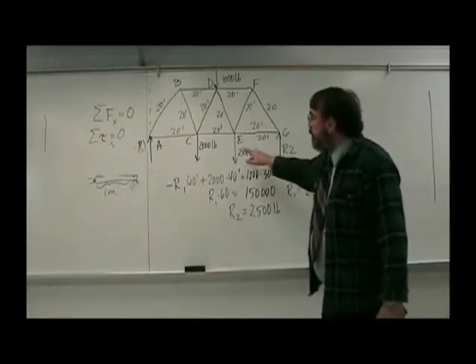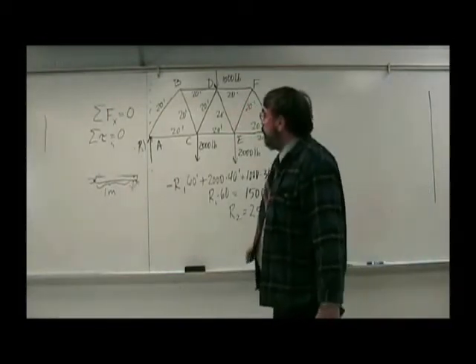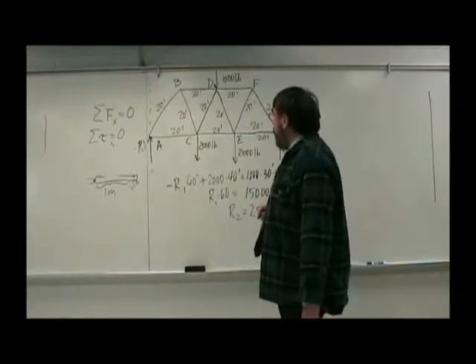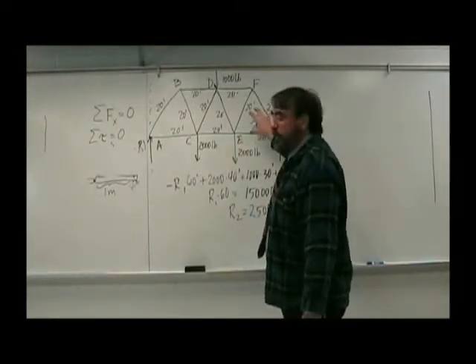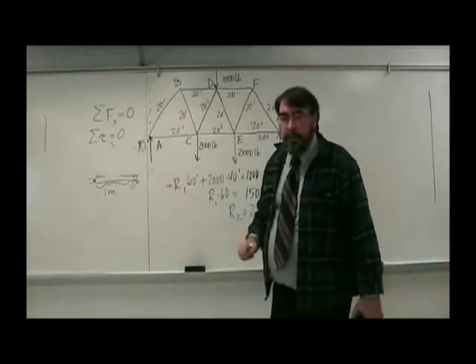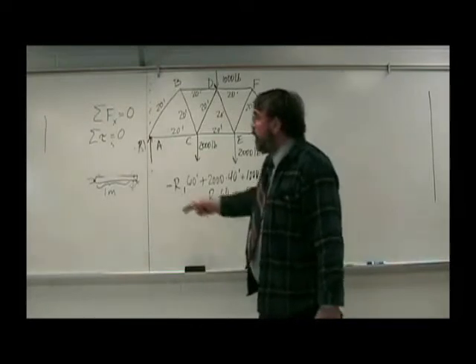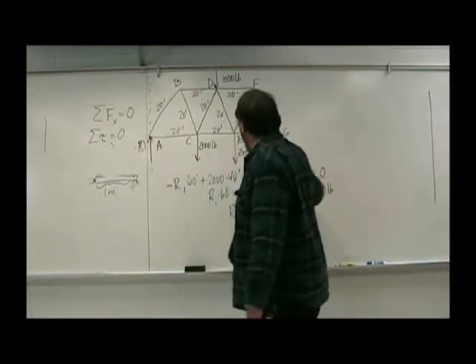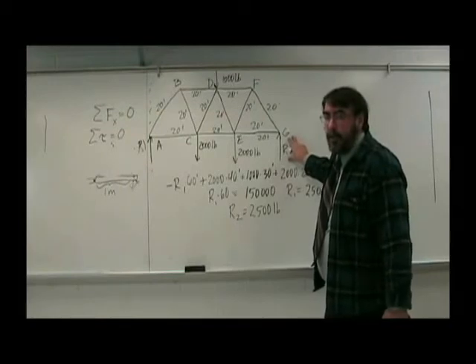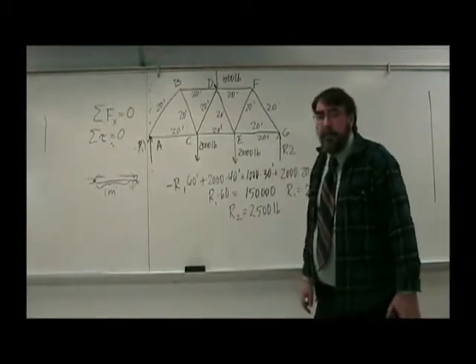However, if this were not symmetrically loaded — so we know R1 and R2 have to be the same — then, for instance, suppose you had an additional load, like a truck sitting here. Then you could use this torque method to find it, because the torque method gets rid of R2, and they wouldn't be the same if you had a non-symmetric loading.